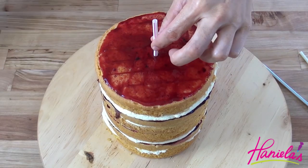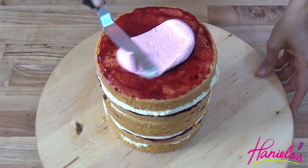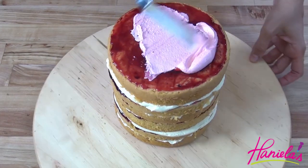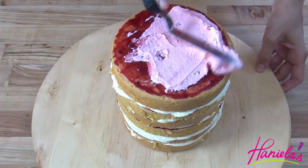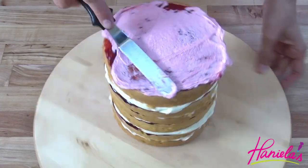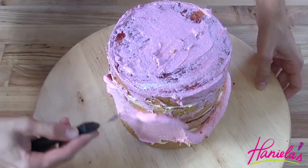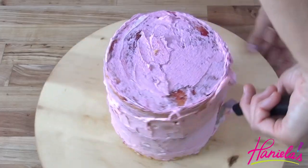I'm going to put a drinking straw in the center of my cake just to give it a little more support — this cake was rather tall. Then we're just going to quickly crumb coat the whole thing, and then we have to stick it in the refrigerator until the buttercream firms up, and then we can give it a final coat.